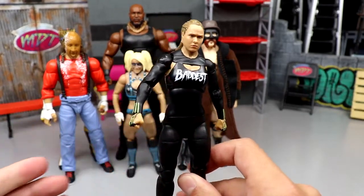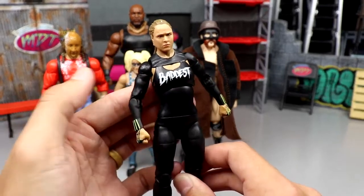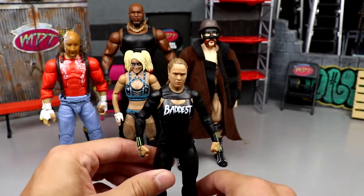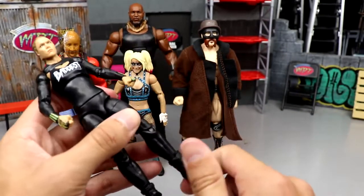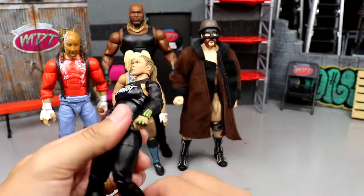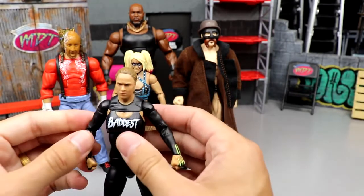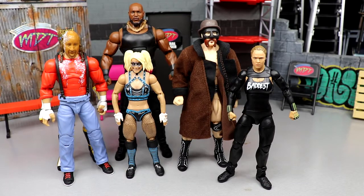This Ronda Rousey figure will be a hardcore shelf warmer — I can see it from today. A lot of people were wondering if Elite 97 Ronda is on par with the Ultimate Edition — hell no, not even close. It doesn't have the same feel in the hand, it's not as crispy or fluent, it has a stiffness about it. Plain jane attire, no ultimate boots, just really really basic. Her legs are stiff and don't feel double-jointed. This is going to be the shelf warmer.